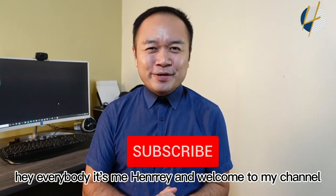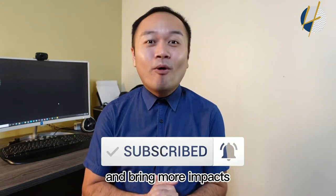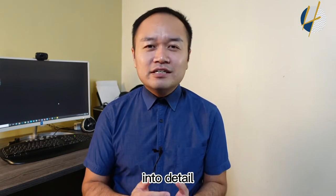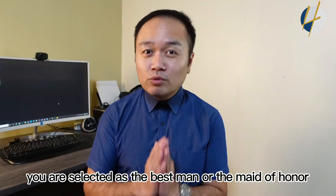Hey everybody, it's me Henry, and welcome to my channel — a channel to provide values for those who want to improve their speaking skills and bring more impact to the audience. Today I'm going to talk in detail, step by step, on how to write the best man speech or the maid of honor speech.